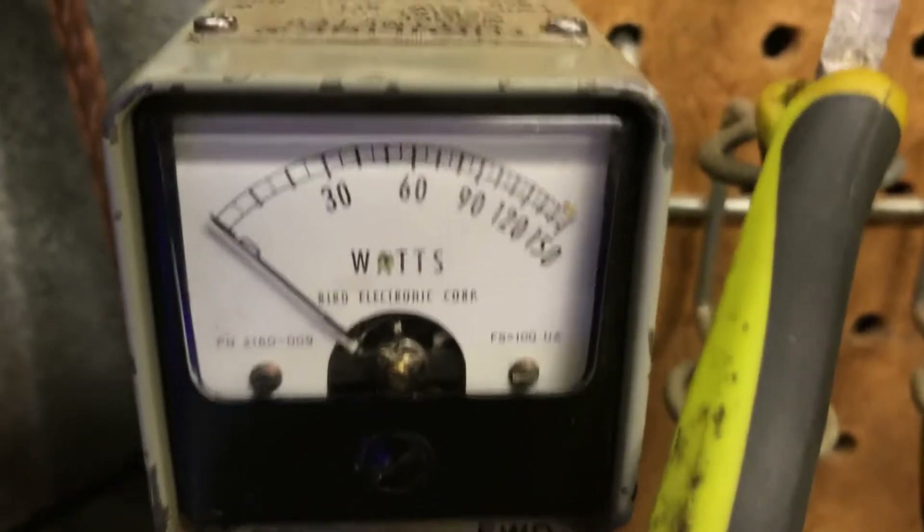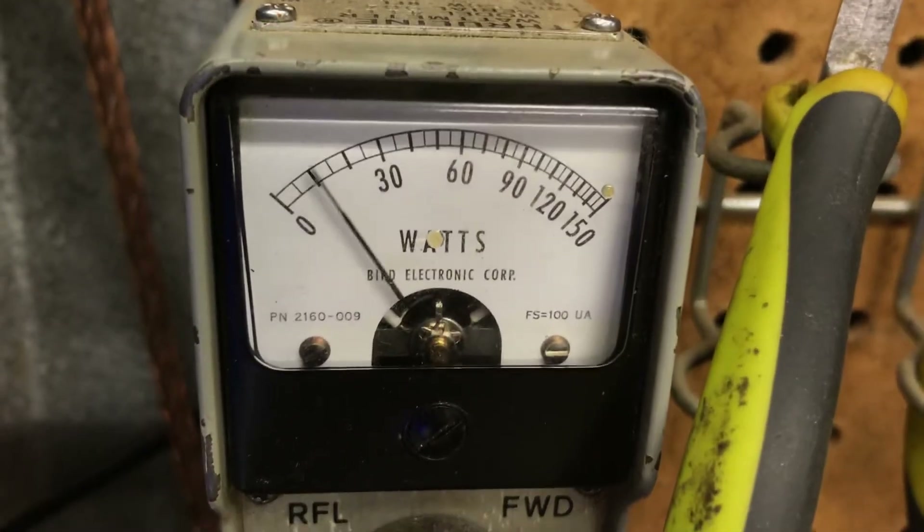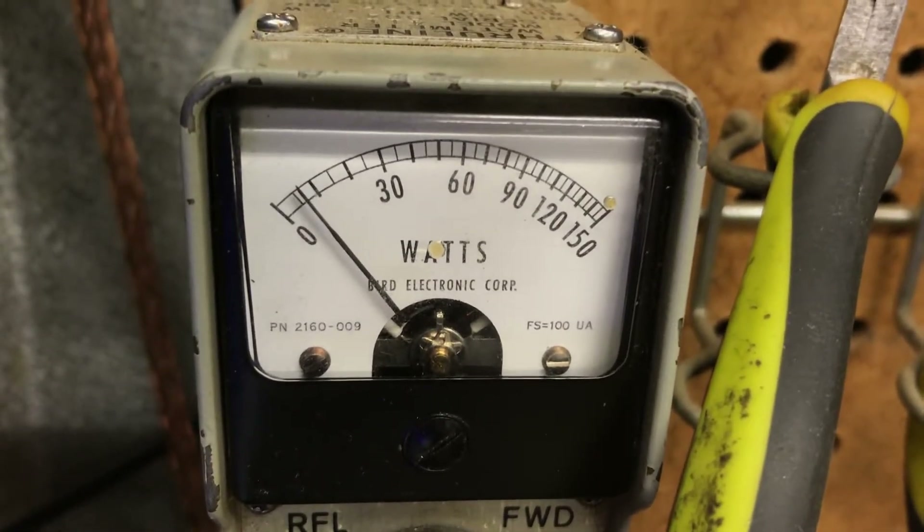Now we're running 15.5 volts. I'm driving it with 400-something watts. Here's your input tune — this is the SWR on the input with 400 watts going in. Almost nothing. That's awesome.